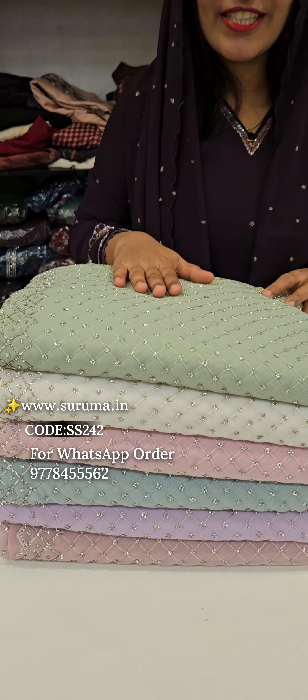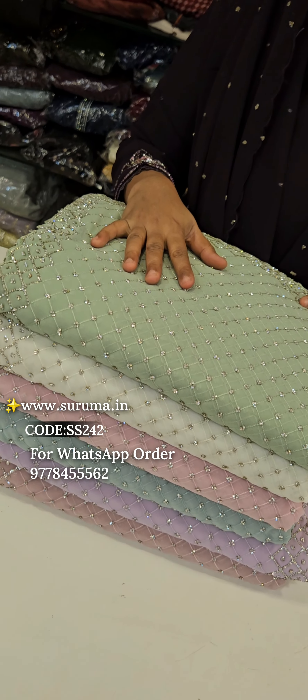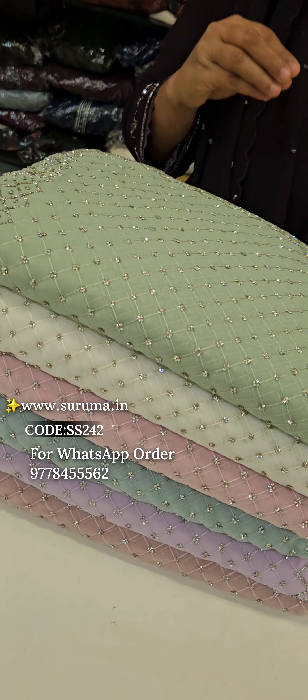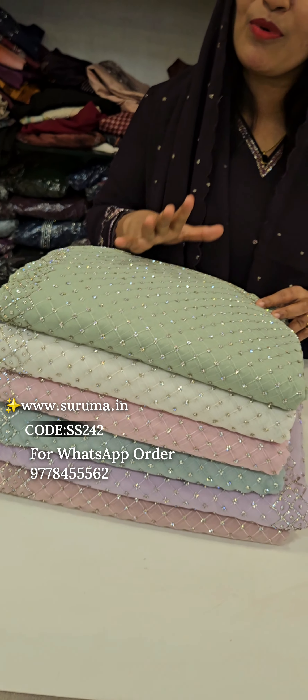Hi friends! We are going to have a premium concept of this. If we have a premium concept of this one, we will have a premium concept of this. Now, we will buy a new product from the shop.